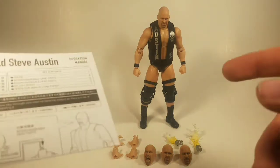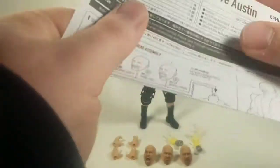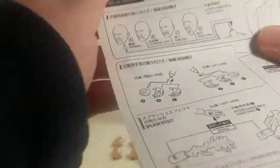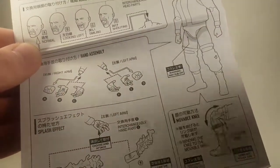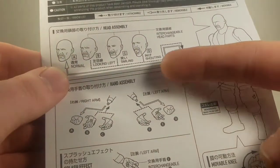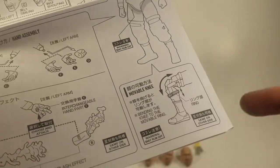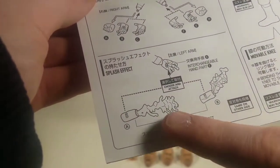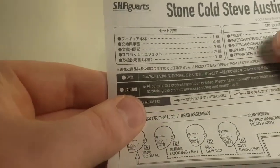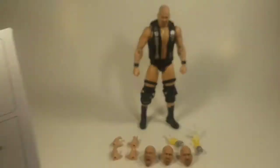Before you actually get into posing the figure, there are instructions on how to change out its accessories and how to safely do that. I would suggest reading this if you've never used an S.H. Figuarts before. It shows how to change the pegs, change out the heads, how his knee pad actually works — which is a really cool system I'll get into in a bit — and it also shows his other accessories and how to put his jacket on, which I'll show you in the video as well.